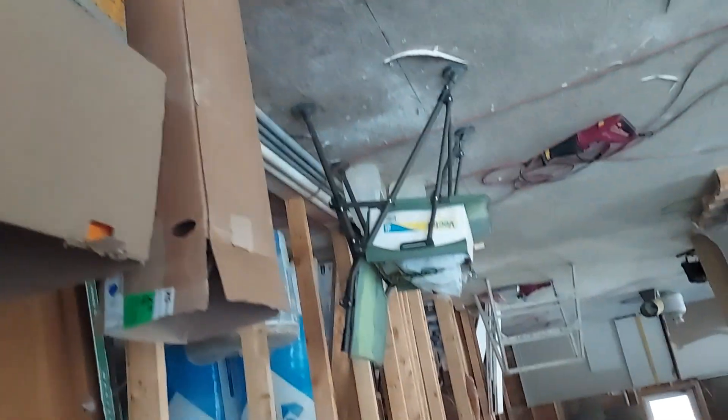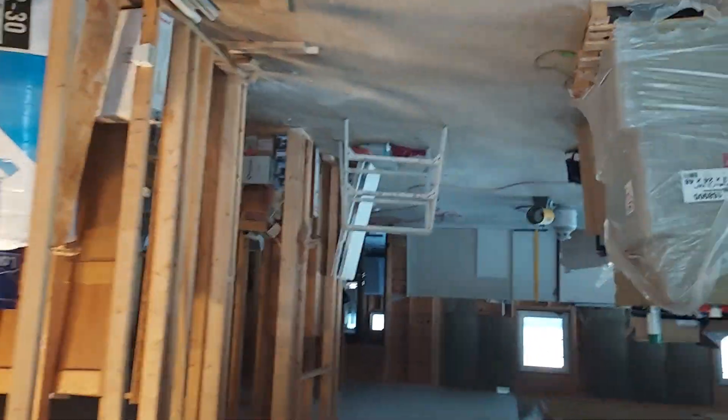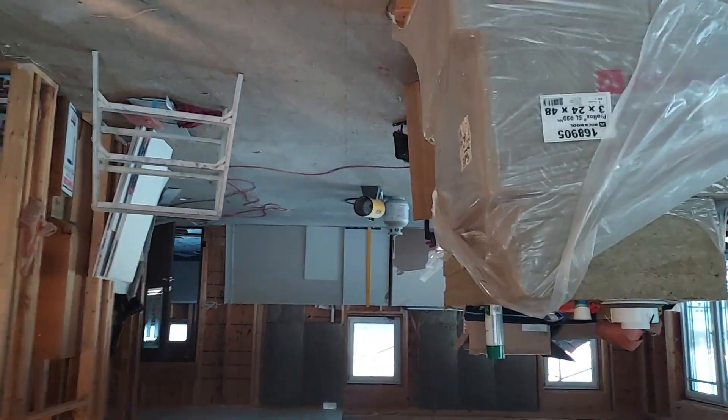It's two steps forward, one step back. Jumping ahead in videos here on the timeline of releasing videos, because there's a lot of stuff I haven't shown yet. So you guys might be surprised to see this, but I have drywall in about two-thirds of my ceiling here.